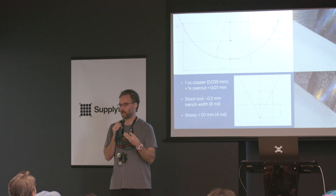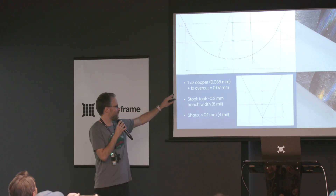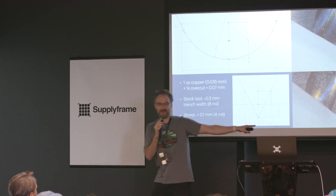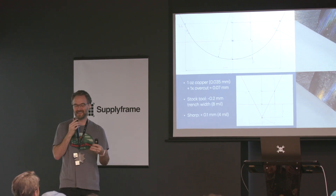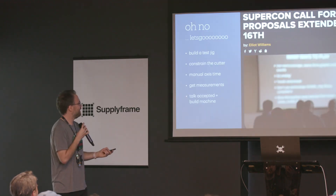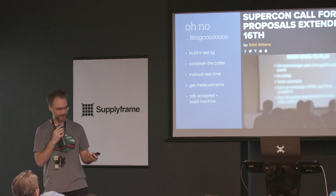Later I wanted to explore a path to automating the method. I found these lathe tools — little carbide inserts — and found a really fine tip-radius version with a 100-micron tip radius. If you math it out: one-ounce copper plus one-times overcut, you can get about a 0.2-millimeter wide trench — about 8-mil space-and-trace design rules. If you sharpen it and aren't too kind to it, you can get down to about 4-mil theoretical spaces and traces. That sounds compelling. This summer when Elliot extended the call for proposals, I thought maybe I can make this into a thing for Hackaday and apply extrinsic motivation to a project I've been working on for eight years without making progress. So: build a test jig, constrain the cutter, get some measurements, bundle that up and submit a talk — and if it's accepted, then we build the machine.